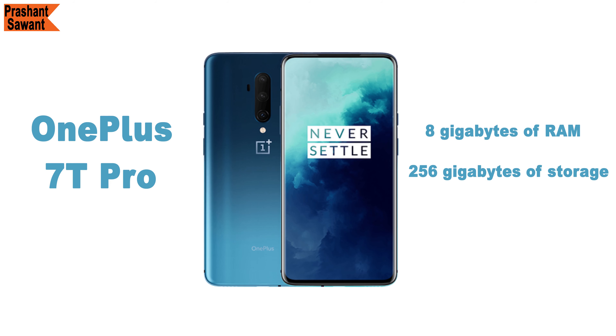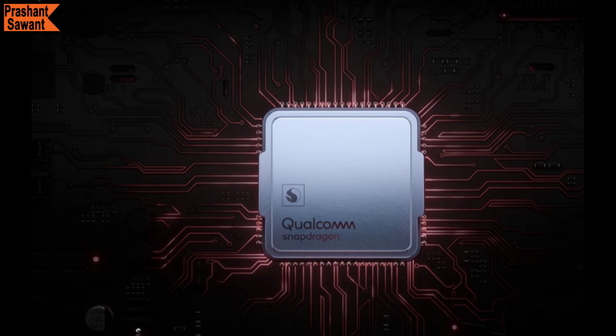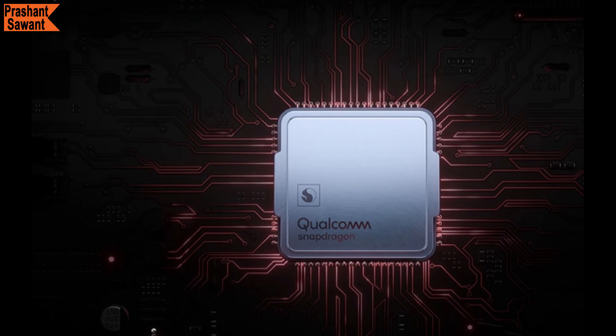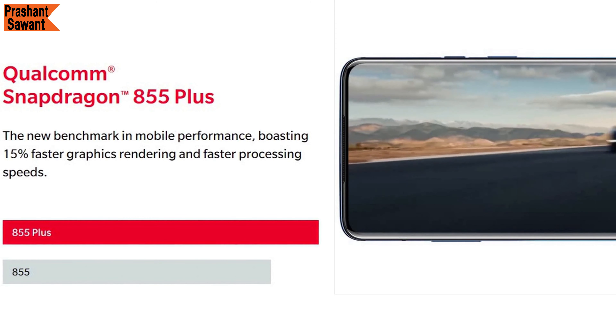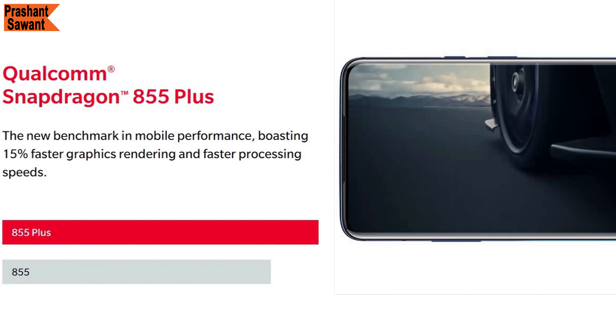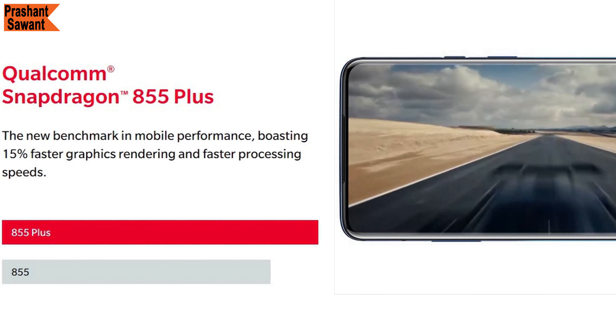Coming to the newer phones, the OnePlus 7T Pro only comes in 8GB of RAM and 256GB of storage, and the OnePlus 7T Pro McLaren Edition comes only in 12GB of RAM and 256GB of storage. The OnePlus 7 Pro has the Qualcomm Snapdragon 855 chipset and also supports Dolby Atmos, whereas the 7T Pro and 7T Pro McLaren Edition now have the brand new Qualcomm Snapdragon 855 Plus processor.